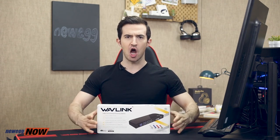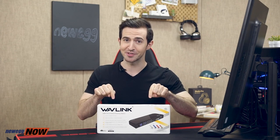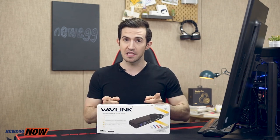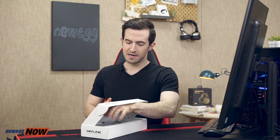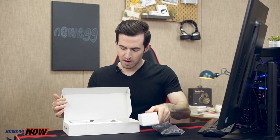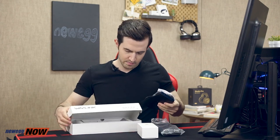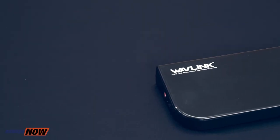Or is it? Enter the Wavelink USB 3.0 Universal Docking Station. There are docking stations and then there are docking stations. I know we've all seen docking stations that add extra USB ports — this is a lot more than that. Let's take a look inside the box. We have our docking station, our power cords, and our stands. This is a nice beauty.